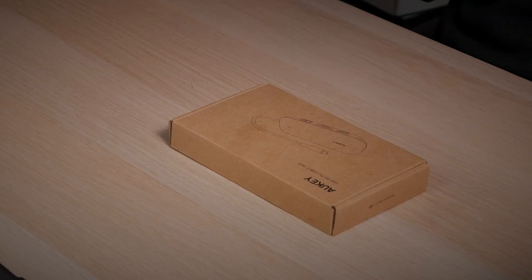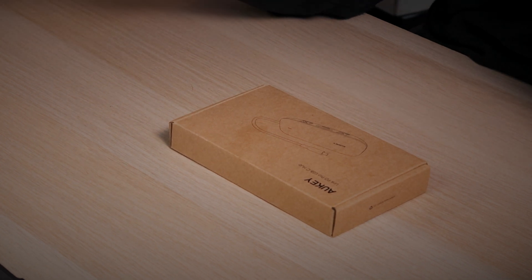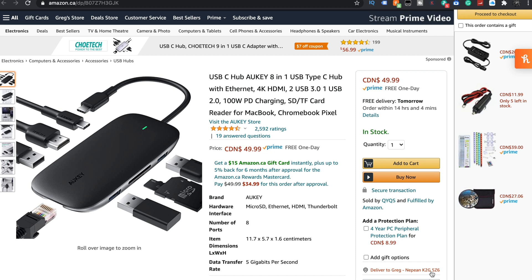Aki has this Link PD Pro USB-C hub, and this is it here. It comes in at $49.99. It's got four and a half stars and two and a half thousand reviews. That's pretty awesome. It's the Aki 8-in-1 USB Type-C hub with Ethernet.